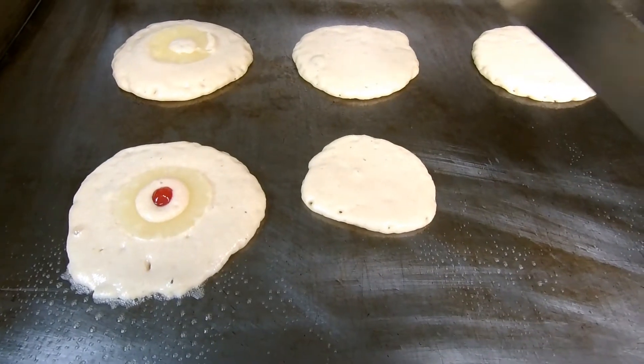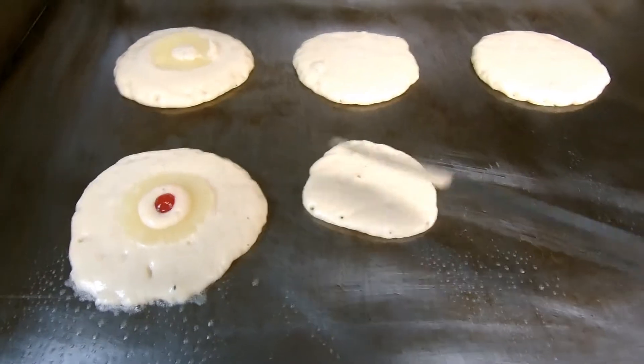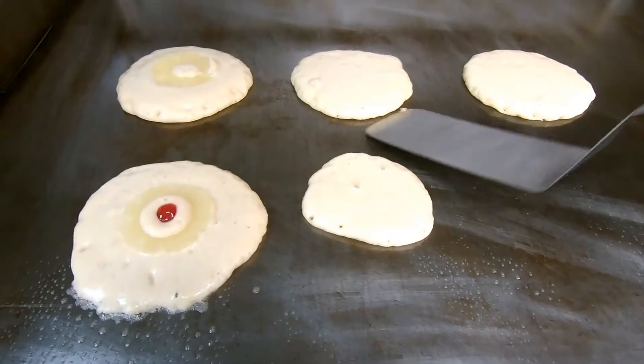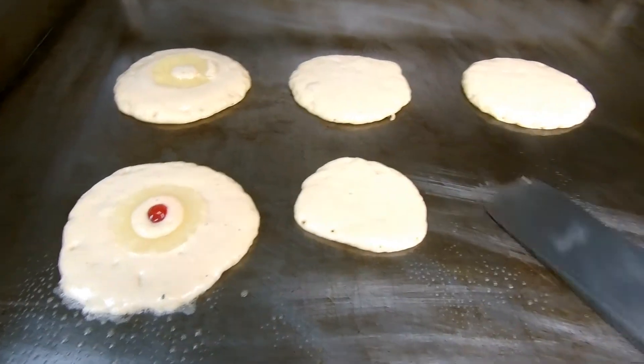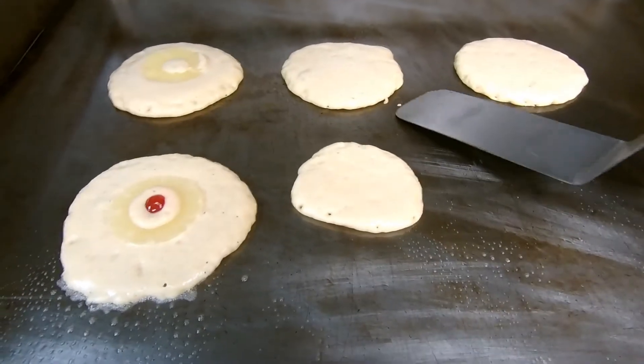You know the pancakes are ready to flip when the edges have started to dry out and you see a lot of bubbles in the middle of the pancake. If you're unsure, just take a quick peek underneath and that'll tell you. I see this one's kind of dark already so I'm going to flip this one.